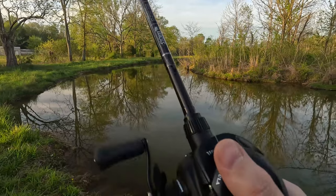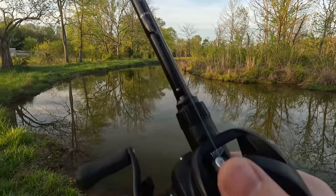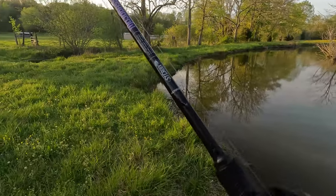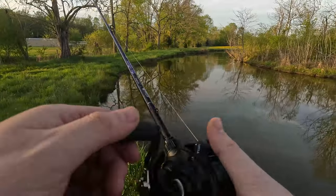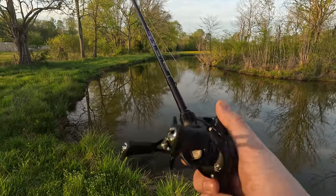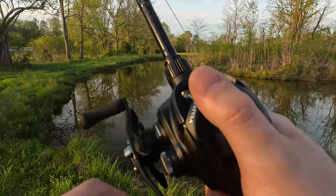I was thinking about throwing a Zillion on this rod, but man, this Tatula 100 looks pretty sick on it and it feels good in the hand. Small size with that angled grip — it really works well together.